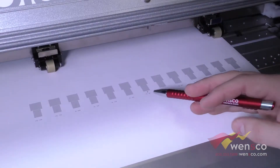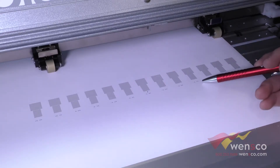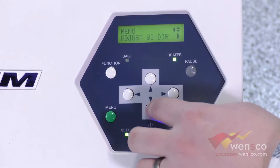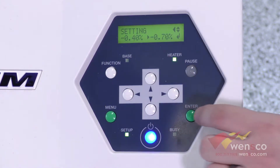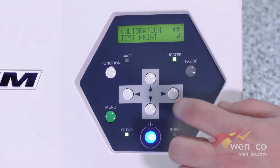You are basically looking for the perfect spot. This actually does have a little gap here, so the best setting might be negative point seven. To change the setting you are going to go into menu, down to calibration, to settings, and then set this to negative point seven. Press enter and it should change it, then go back and we can run another test print.